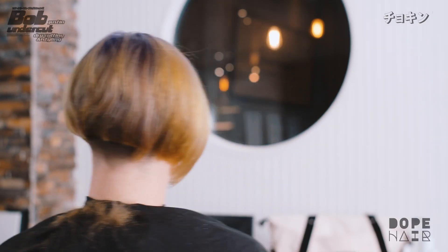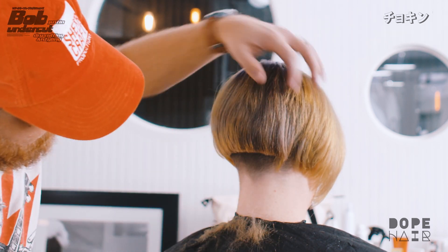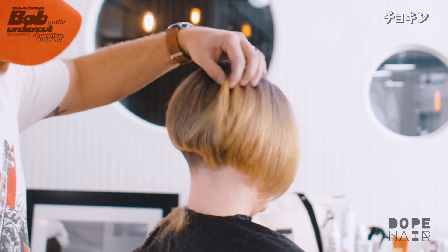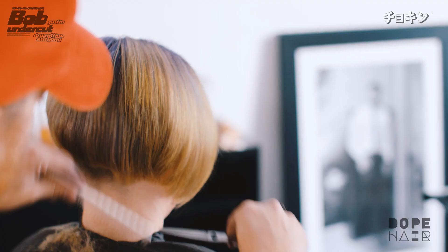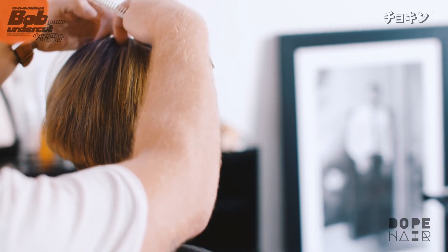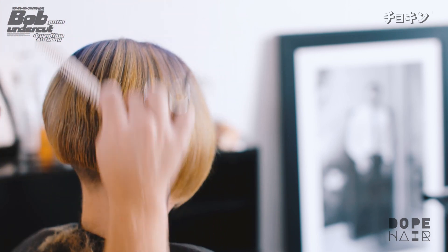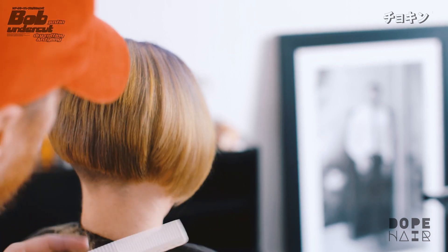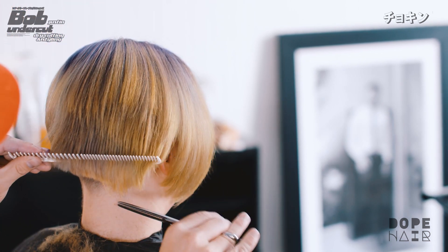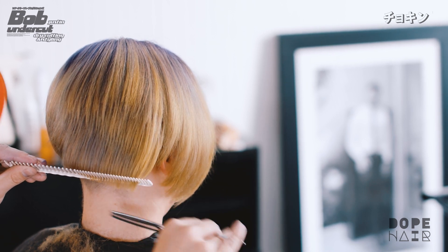Perimeter on one side done — let's fix the other side. Without the perimeter being cut, the dry cut just doesn't look complete. I'm going to keep combing this with everything parted the way she naturally wears it, top down. The goal is when she gets out of the shower or the pool and shakes her head, everything falls exactly where it needs to and she looks good without any effort.